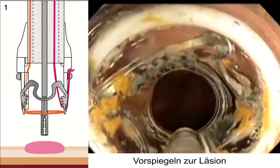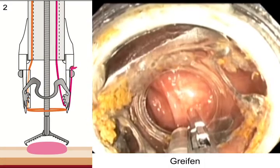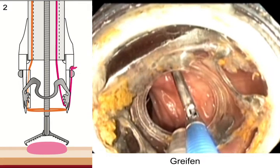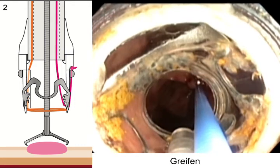The endoscope with the mounted FTRG system was then advanced into the transverse colon and the lesion was identified. A grasping forceps was advanced through the working channel of the endoscope. The lesion was grasped and slowly pulled into the long transparent cap.